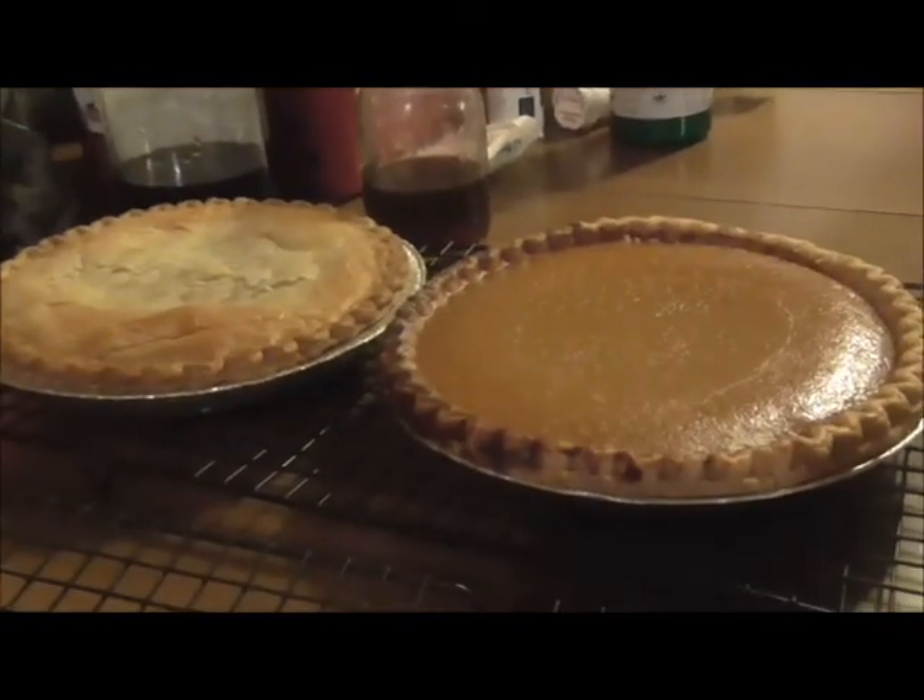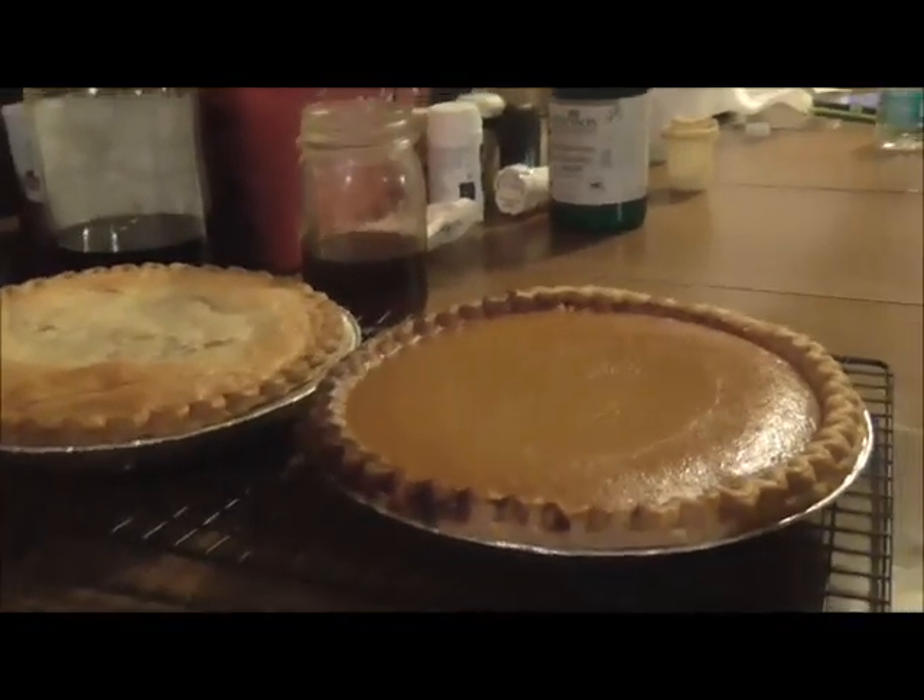Pumpkin pie and cherry pie are done. Next I have two apple and four pecan pies left to do. Actually three pecan — but one is for me specifically. Basically it's pecan pie without the nuts because I can't have nuts. So basically four pecan and two apple left.